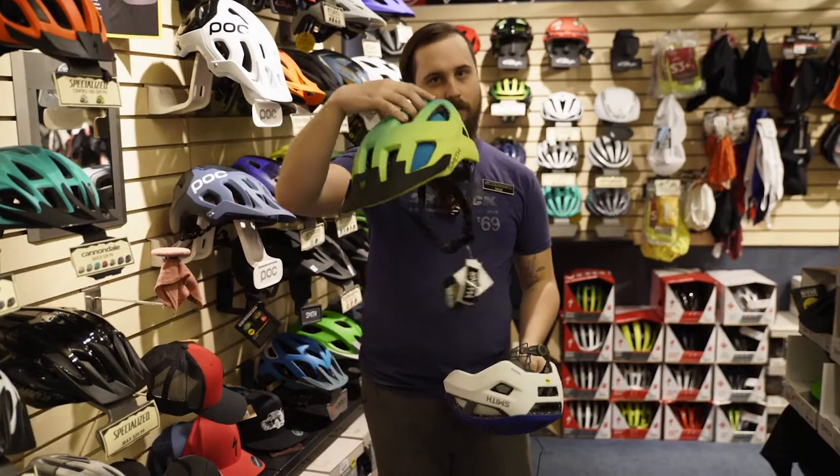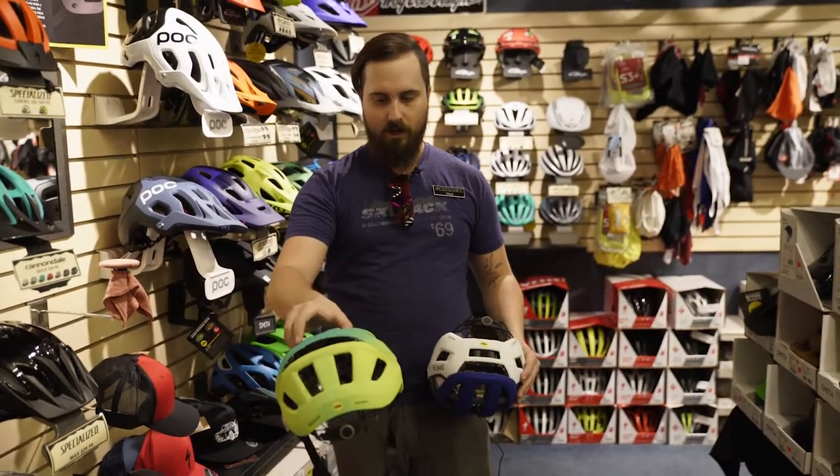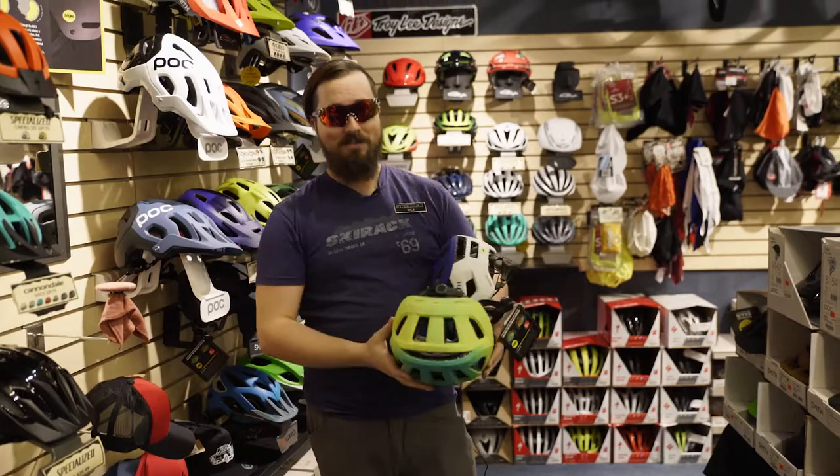They've also got the mountain version, some really cool colors as well. Nice speckled foam in there. They even have some cool matching sunglasses as well. We'll see you out there.